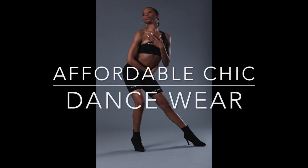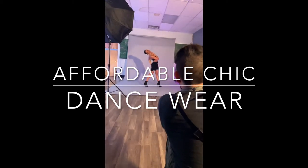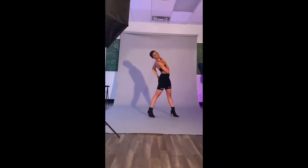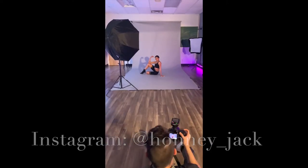What's good y'all? It's your girl Honey. Welcome to my dancing vlog series. This video is going to be about how to get affordable chic dancewear. We all don't have the coins to break the bank every time we have a dance class, so I'm gonna show y'all how I do and how you can look good too.